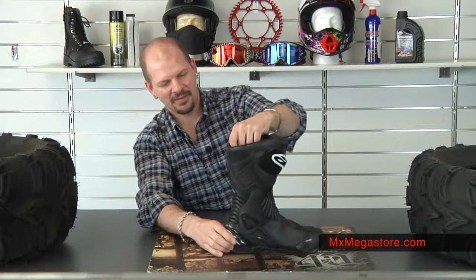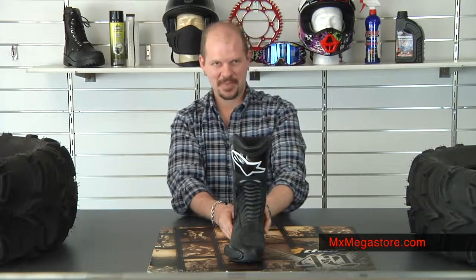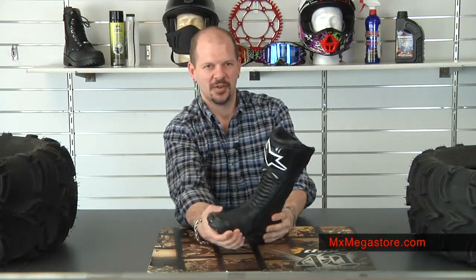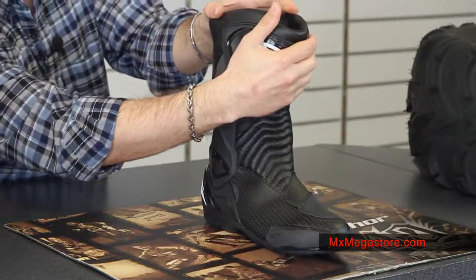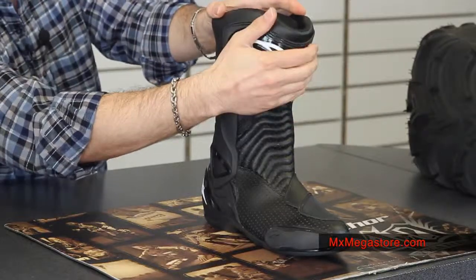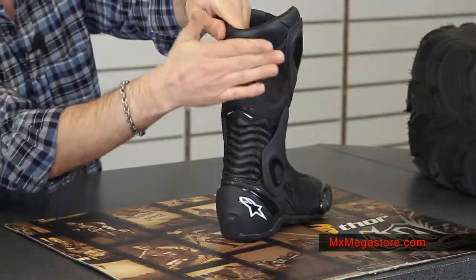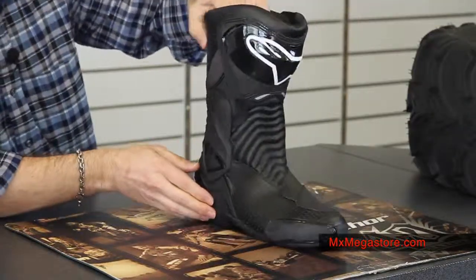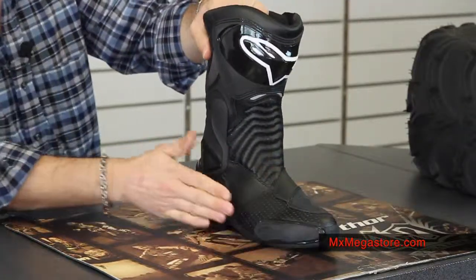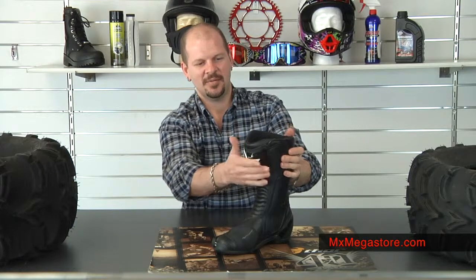So you definitely get a lot of breathability in this boot, which is absolutely excellent. It has a reinforced toe box. You'll see a lot of the durable polyurethane protection in the shin, at the rear of the boot, in the heel of the boot, the toe slider, the ankle support. You're definitely getting protection from any type of impact.